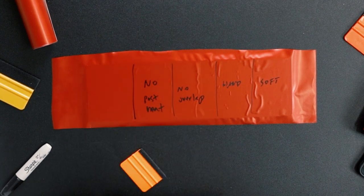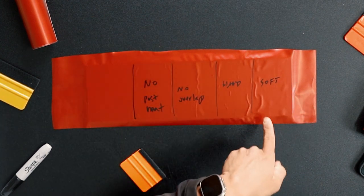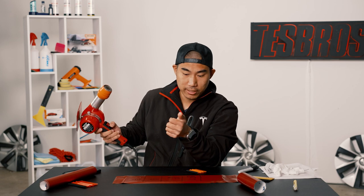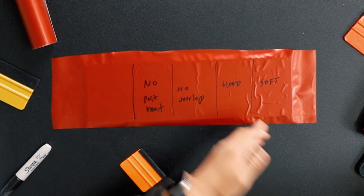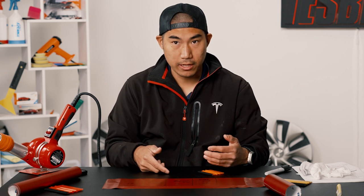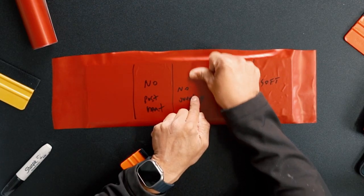Bubble city everywhere. There's not very good pressure. And then last of all, with a little bit of heat on the soft side — this is, I think, the most common one I see: it's just too soft. You need a good amount of pressure. When you do this, you can see a lot of bubbles come out. If they come out when you use the heat, you need to get rid of them.